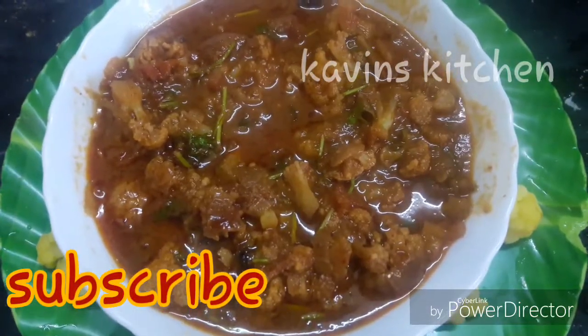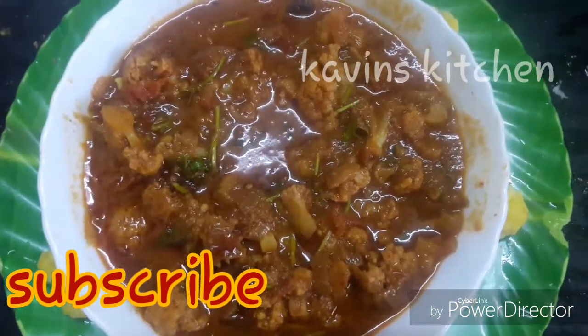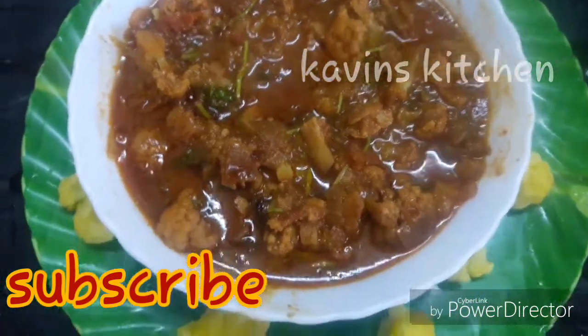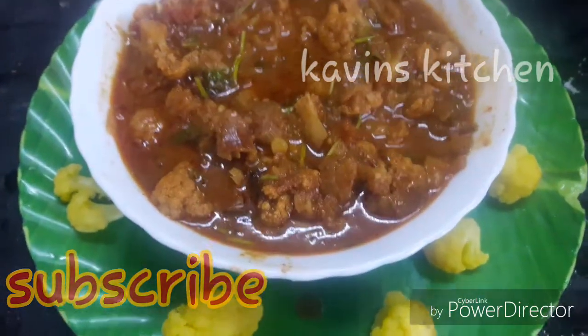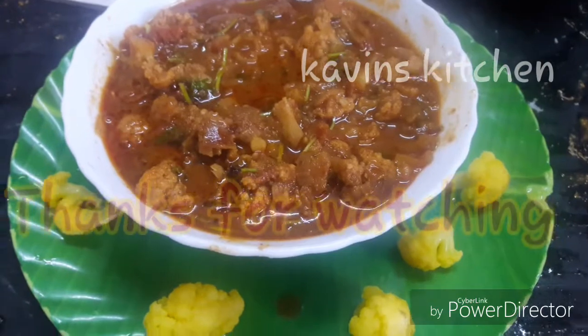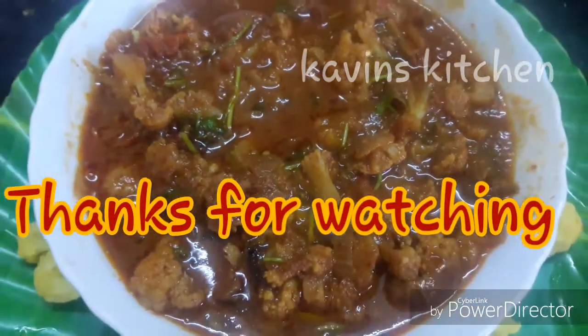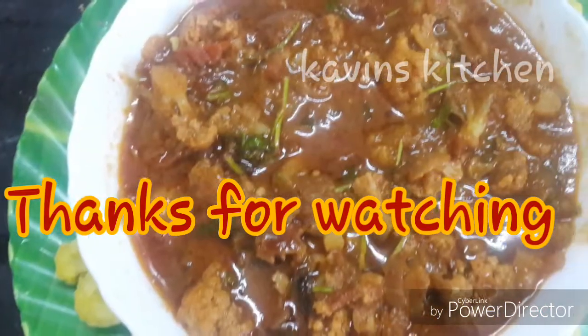We are ready for this gravy. If you like this video, please like and share. We will see you in the next video. Thank you!